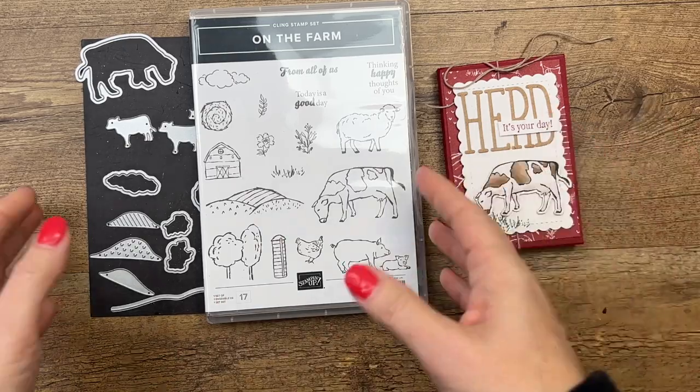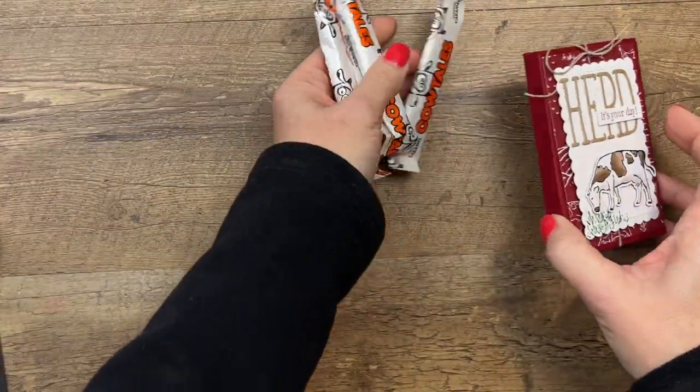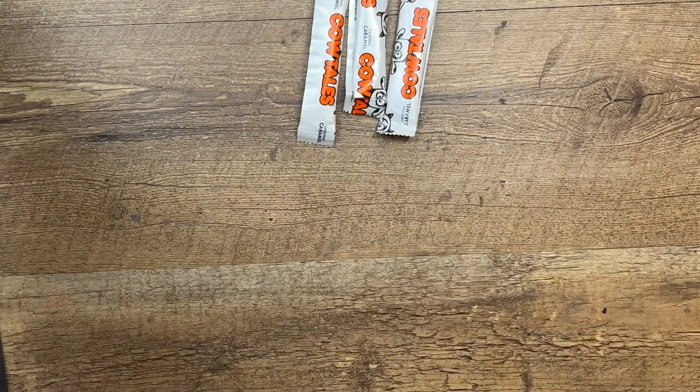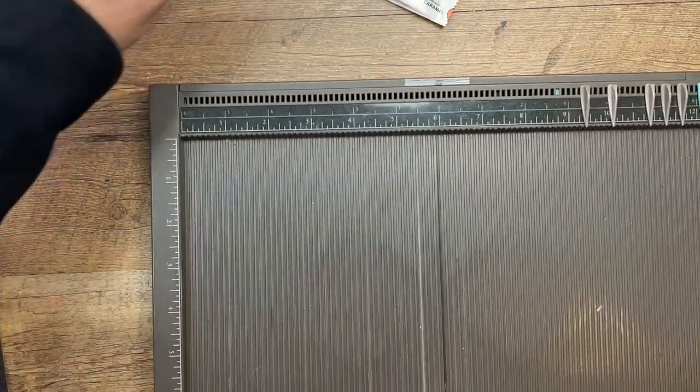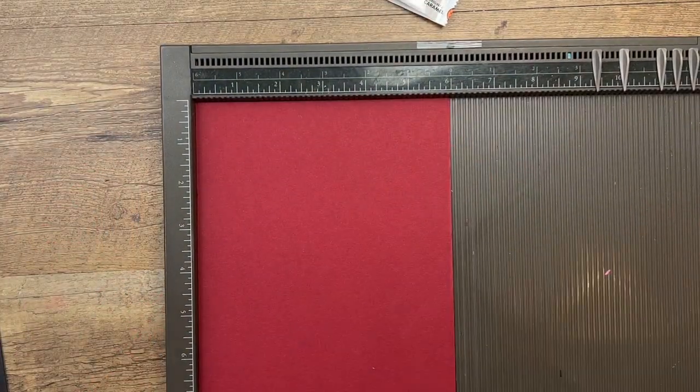Let's make our box. Did I even tell you what's inside the box? Cow tails, of course. I'll have a link to these on Amazon over on my blog, so make sure you hop over there. I have found cow tails many places. It's kind of an old-fashioned candy. I know that Five Below has them, and they have them in different sizes.